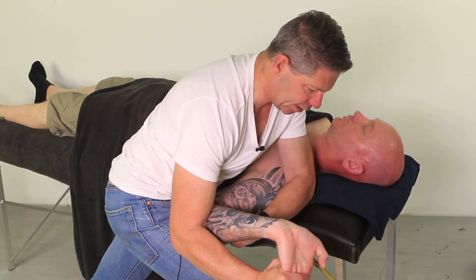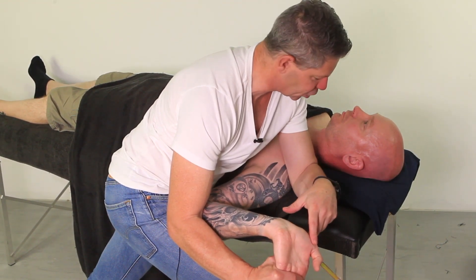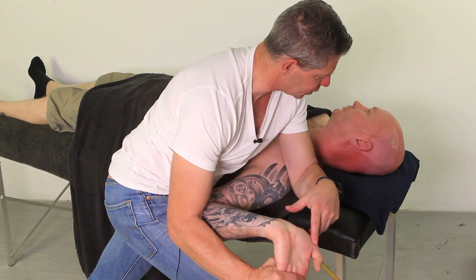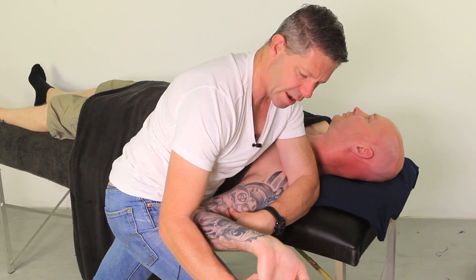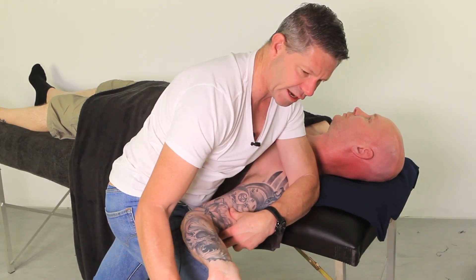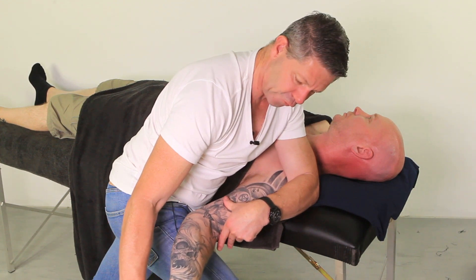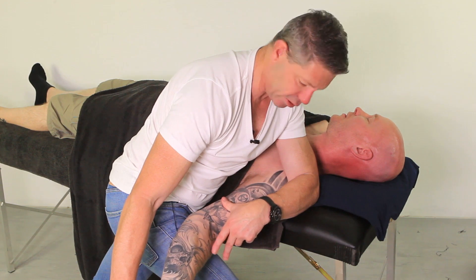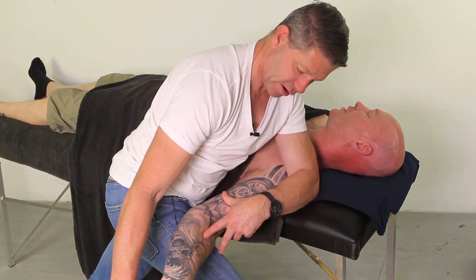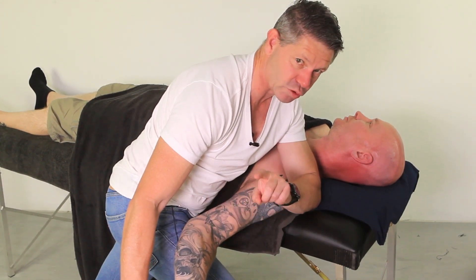From this point we get our clients to laterally flex away from us, which adds another level of tension. So we're stretching the nerve and then slowly take it into elbow extension. Wherever they feel the first point of stretch — whereabouts are you feeling that, Scott? He's feeling that in the elbow, which lets us know that's where he's potentially feeling some neural tension.